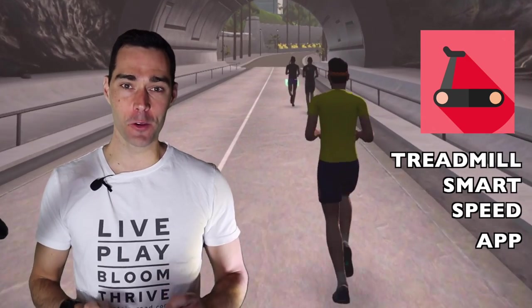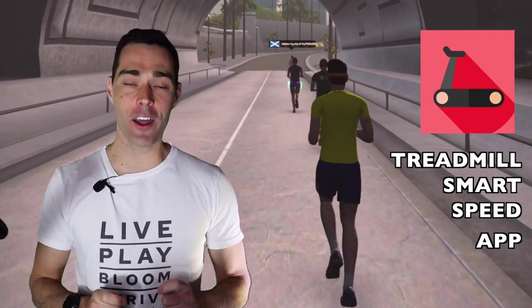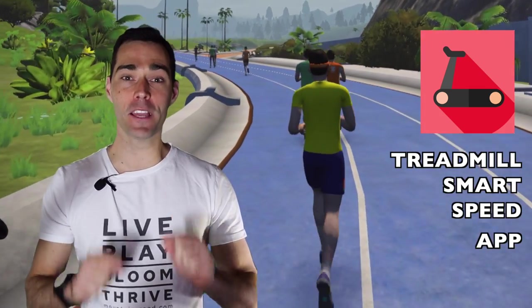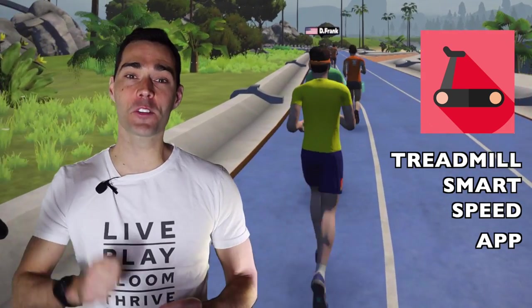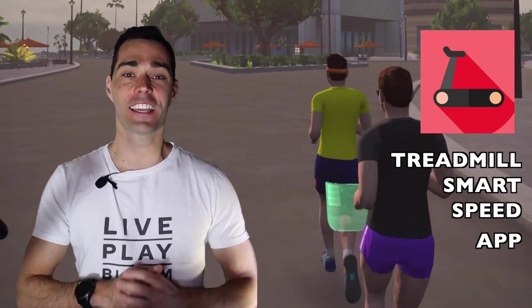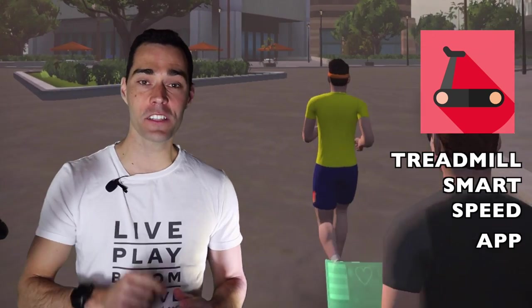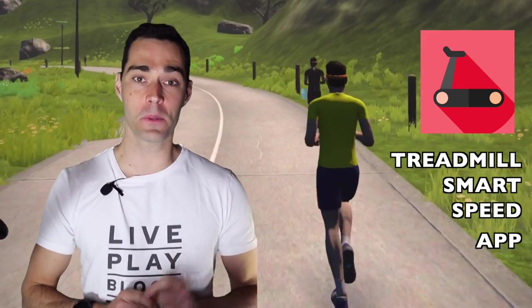We're going to talk about running on Zwift. I want to show you a very simple solution. If you want to get started with running on Zwift, then this video is going to be for you. We're going to talk about a very simple app called the Treadmill Smart Speed App. You can head over to the App Store, get that downloaded — it only costs $1.99, and I think it is an absolute bargain for the features that you get.